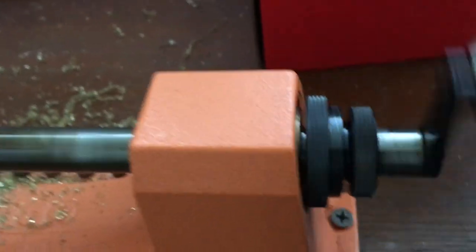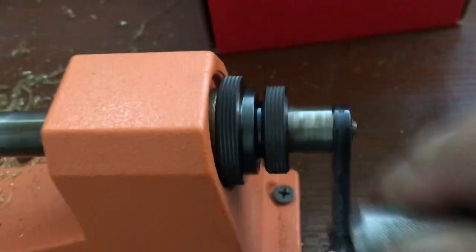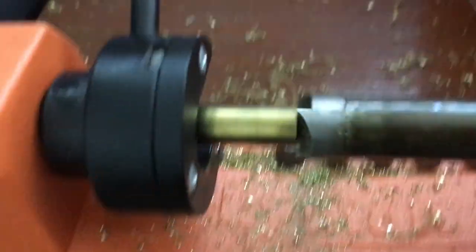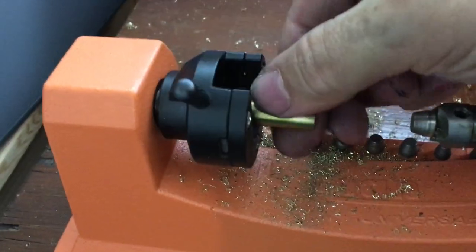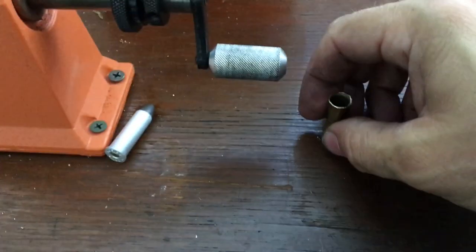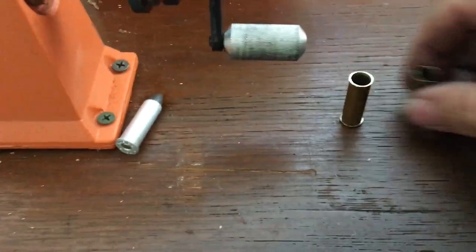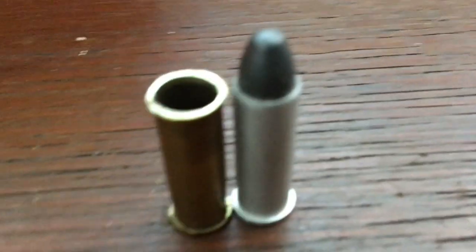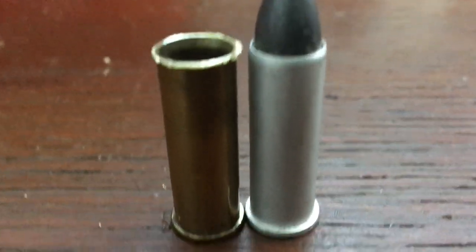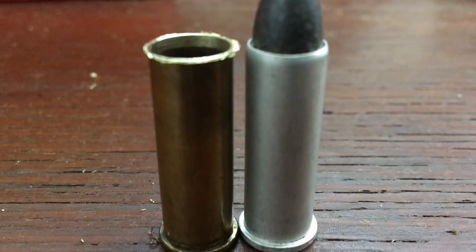I'll put a drill motor on this because somebody gave me a lot of 357 brass. I don't even have a 357 Magnum, but I have a 38 Special and I have no 38 brass. Now I just need to chamfer the ends, size it, and reload it.